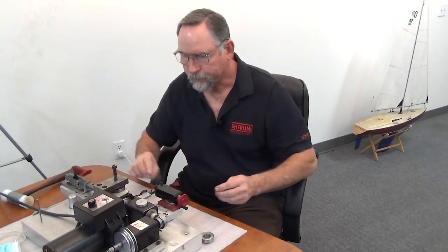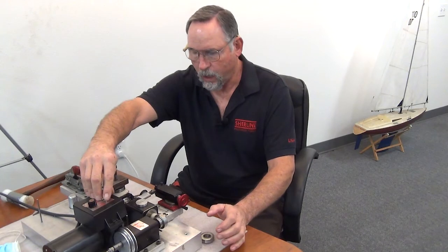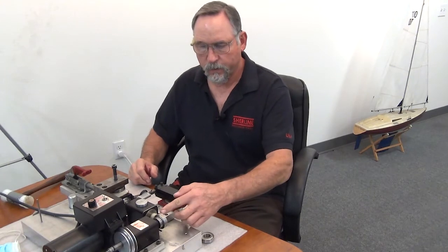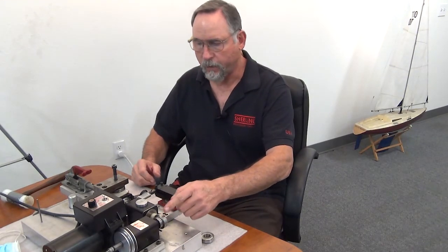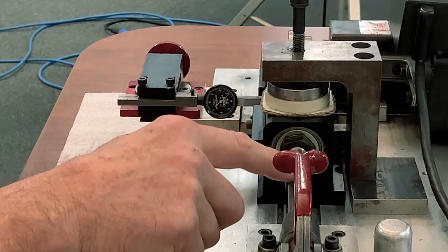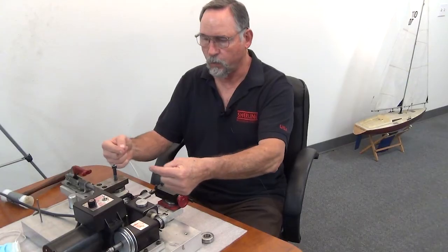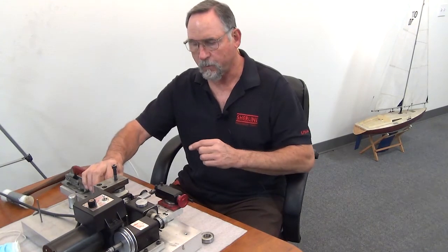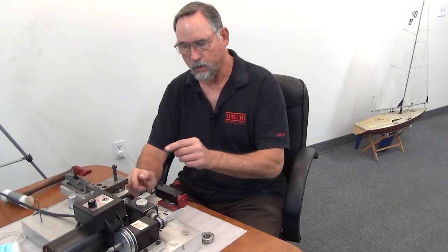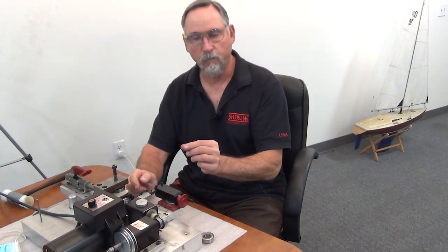When we turn it on, this eccentric bearing right here is pushing the spindle this way and this dead center with the spring is pushing it back, so you're basically working your spindle back and forth. Then we tighten the preload and check the face of it to see how much the shoulder right here is actually moving back and forth.